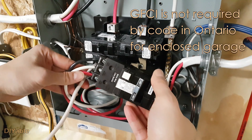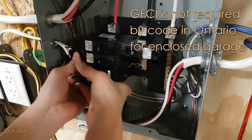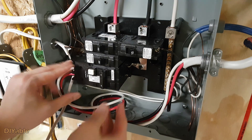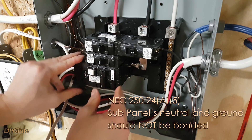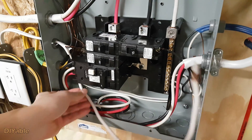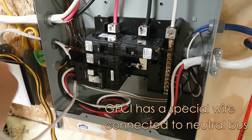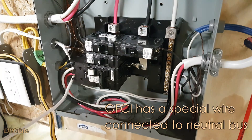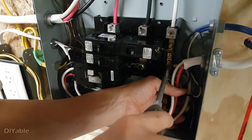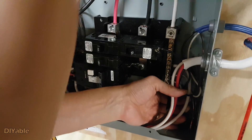GFCI is not required by code in Ontario. If your receptacle is in an enclosed garage, always check with your local code, but there is nothing wrong with exceeding code. The GFCI breaker has a special white wire — this goes to the neutral bus. If you don't have a GFCI, you connect the white wire coming from the cable to the neutral bus as well. The ground copper wire goes to the ground bus on the panel.